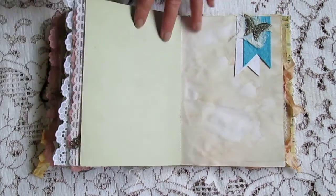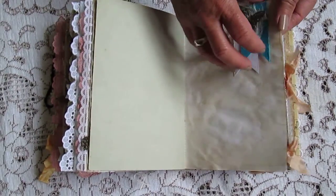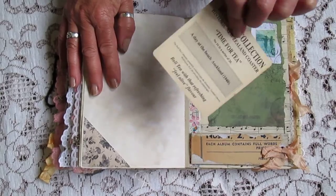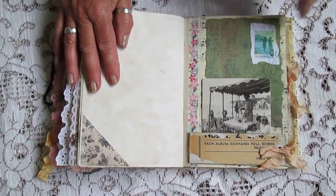Look, there's another tuck spot there, another pocket there, it's got another coaster in them, some vintage images on them.